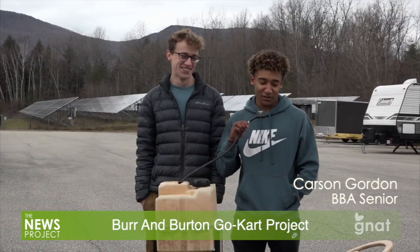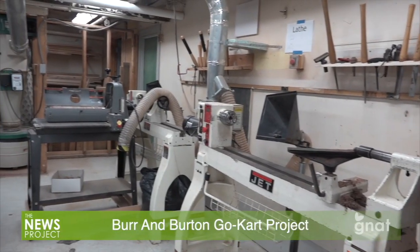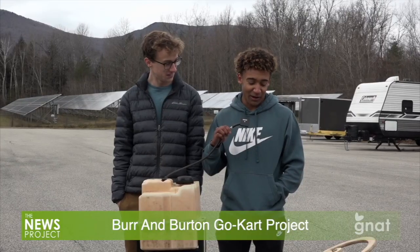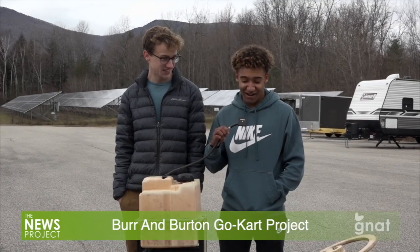I'm Carson Gordon, a senior as well. I've taken two classes of woodworking at Burnham Burton. Our inspiration was we wanted to make something that had an engine and four wheels, but it didn't matter how it came out.